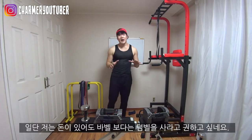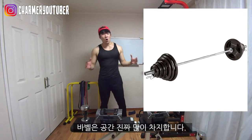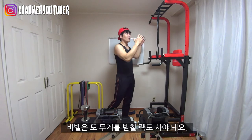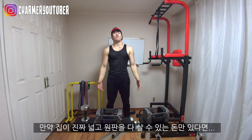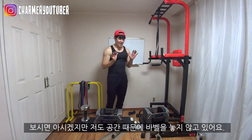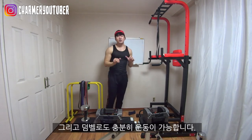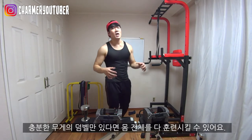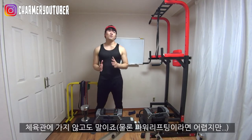I want you to buy dumbbells before barbells because barbells are going to take up so much space. If you buy barbells, you're going to have to have somewhere to hold your plates. If your house is really big and you can afford all those weights, it's up to you. But as you can see, I don't have any barbells because I want to save a lot of space. You can train your total body without having to buy barbells — if you have dumbbells, you can train just as well as you would in a gym.